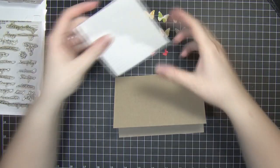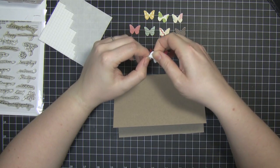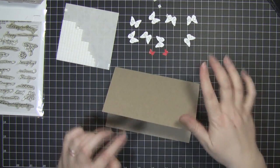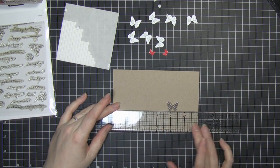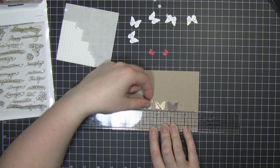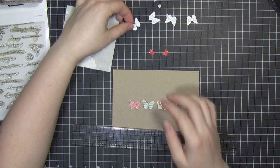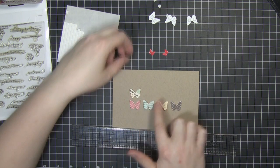Then we can start to adhere them down to the base, and to do that I'm going to be using these three-dimensional stickers. I'll just peel the backs off them and go ahead and adhere these down to the base card. I'm just going to use my Tim Holtz ruler just to make sure that these are all going to be level and in line. Once I'm happy with the spacing I can just go ahead and press them down, and then sticking the top line is a lot easier because I've got this bottom butterfly to line it up against.